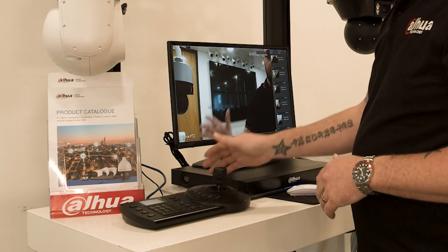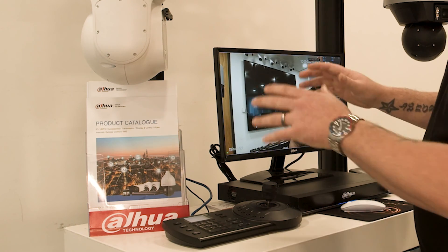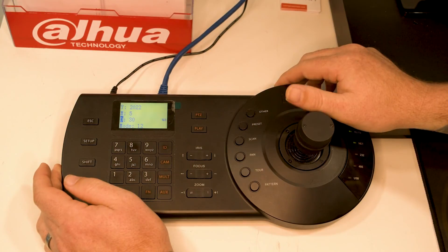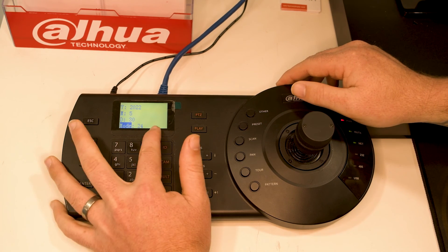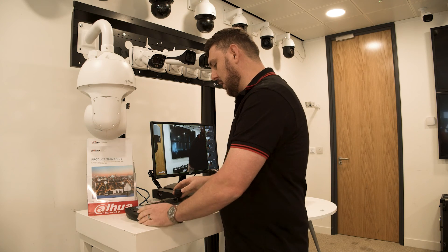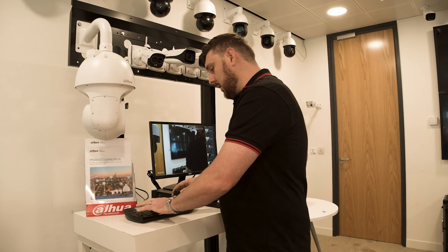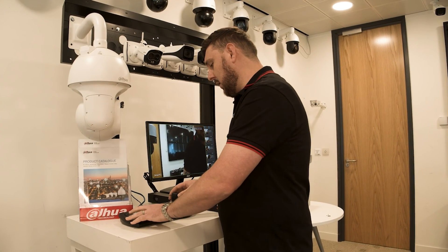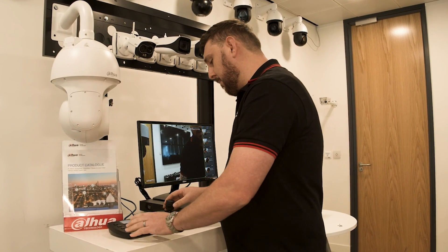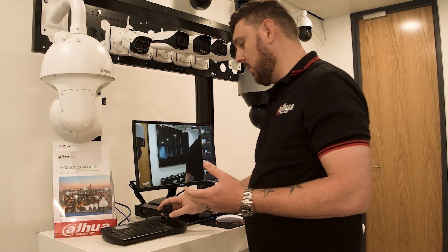Today, we're focusing on one of the more popular devices, which is the NKB1000. What we are going to do is just give you a quick rundown on how to set it up, how to default it when you get to a site. Just to give you a quick show that this device is working, and we can basically just control everything that we need to control on it, and we are just going to show you guys how everything works.